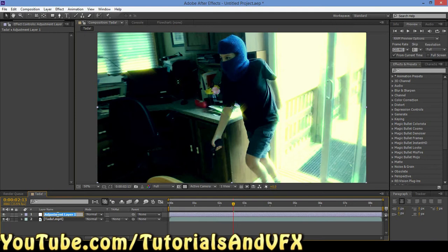So we're going to name this layer: Sharpening Fullness. That works.